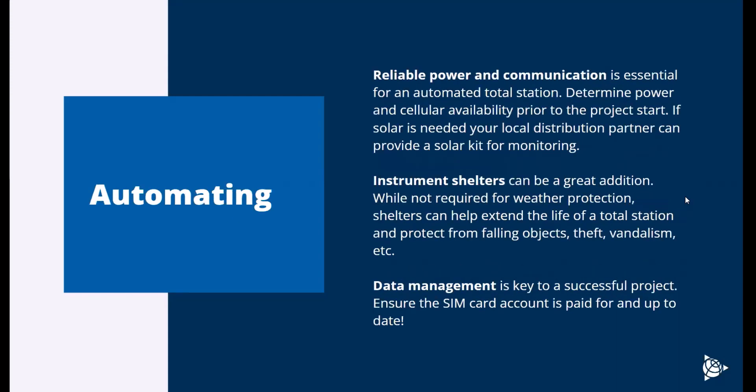When it comes to automating your total station, there are a few more things to take into account. Power and communication are essential. Automated total stations run in the field 24/7 and transmit data in real time. You need your instrument powered — whether grid power or solar — and on a reliable internet connection, whether cellular or local Ethernet. You want to make sure these things are available and reliable before you even install them.